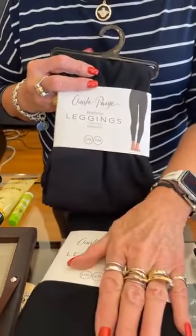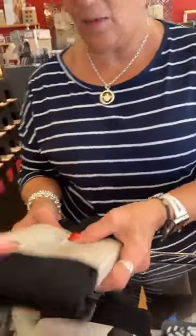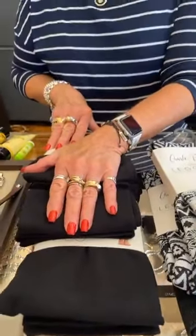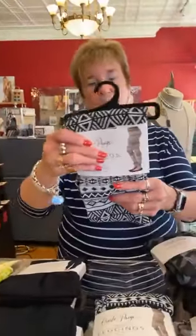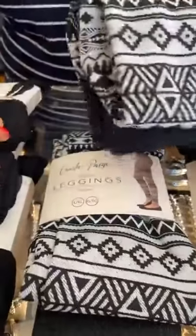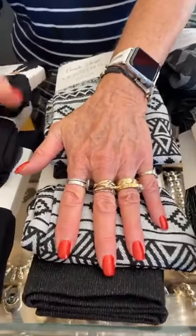Next we go right into Charlie Page, and we have got tons of their leggings. These are the black Essentials — they come small, medium, large, extra large, or 1X — and these are $18.99. We have a lot of them. I don't know if we'll get a reorder on any of these; we tried to reorder some things yesterday from Mudpie and different items that were sold out — no reorders. So if you like Charlie Page leggings, come get them. These are $16.99 — a little heavier, a little thicker, imprinted, and a little dressier. These come small, medium, large, extra large. The only ones that come in 1X are the plain black.